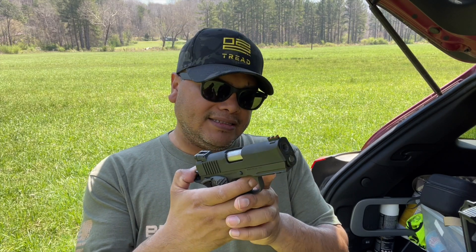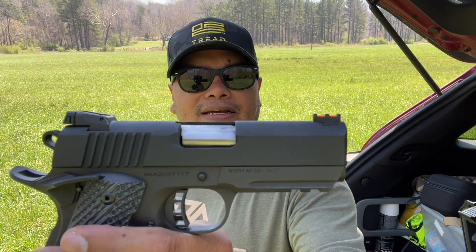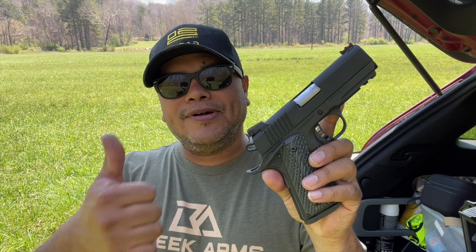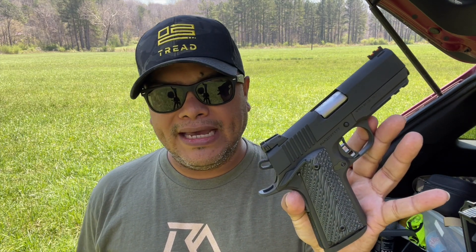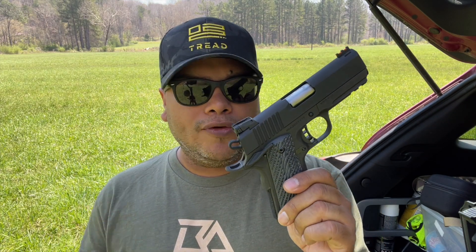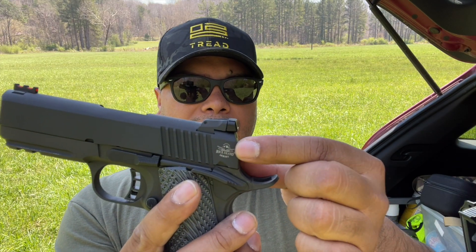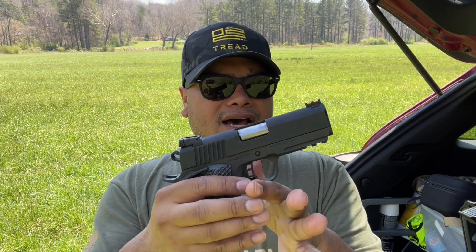Would I recommend it? Yes. I like the 1911s from Rock Island — they're very well made, right out of the box they function just fine, and you can have so much fun shooting them. Another win for Rock Island. Thank you to those guys for sending this firearm. If you're looking for a more affordable 1911 or 2011, check out Rock Island Armory. They've got very, very nice firearms at a great price, with minimal branding on their firearms, and all the nice features that come with — for the price.